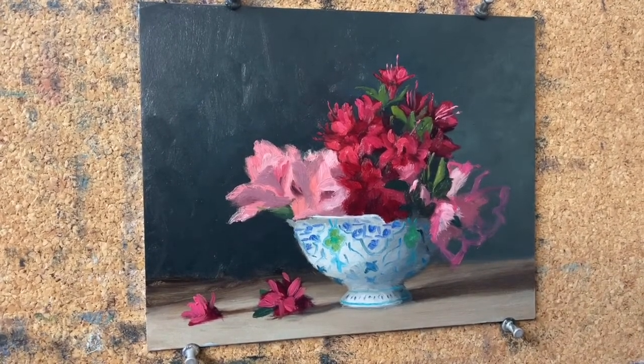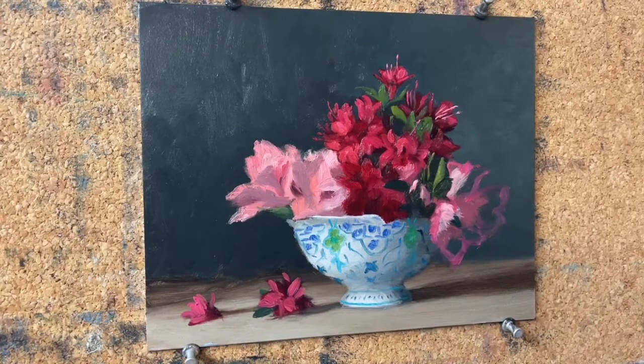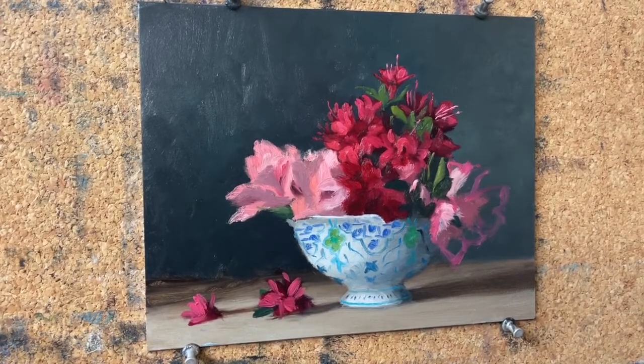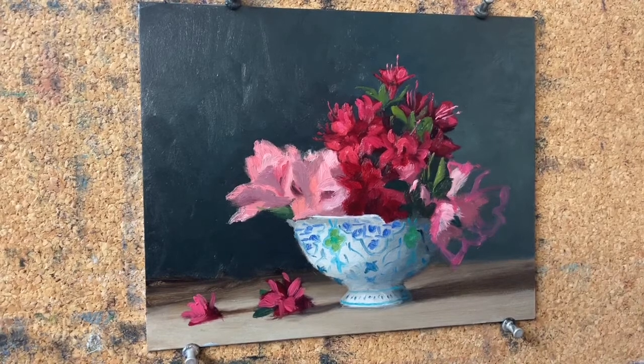I'm about to get ready to work on this painting. This is the second week we are working on this setup. This is my demonstration for my Wednesday morning floral and oils class — floral painting class. Three weeks ago, on the very first week of the term, we started this painting. However, it's a complex painting and it would benefit with additional attention.